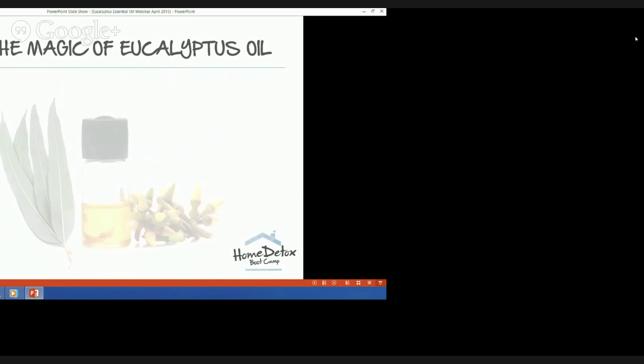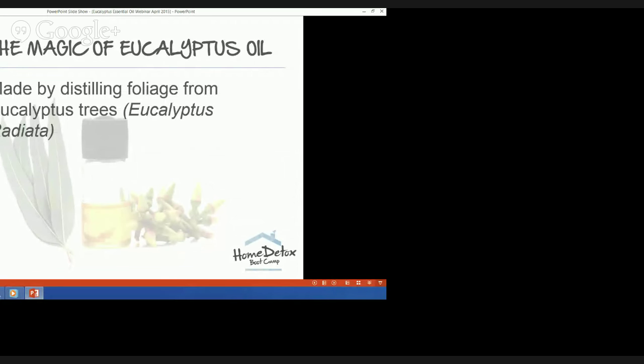Many of you will know that eucalyptus oil is one of my all-time favorite essential oils — maybe because it's native to Australia and the smell automatically takes me back to childhood family holidays in the Victorian high country. It's made by distilling the leaves of eucalyptus trees — Eucalyptus radiata. It's an excellent natural disinfectant, antibacterial cleanser and deodorizer, and it can be used to clean every room in the house.